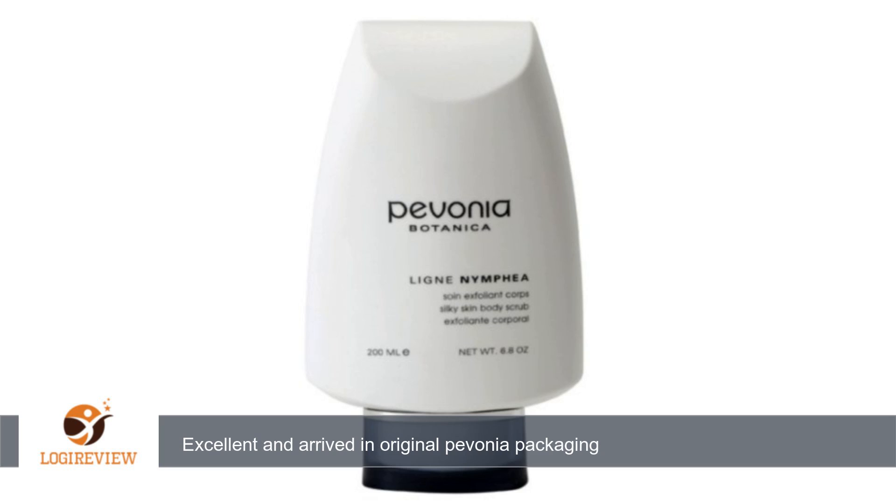Wow, I have tried so many scrubs. At first I thought it would never work as beads were few and far between and it almost seemed too gentle, but my skin afterwards was as smooth as if I had gotten a professional spa scrub. Excellent, and arrived in original Bevonia packaging.